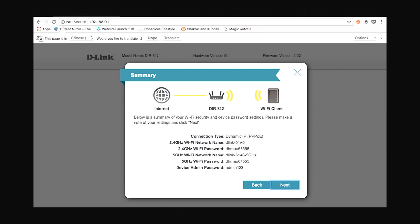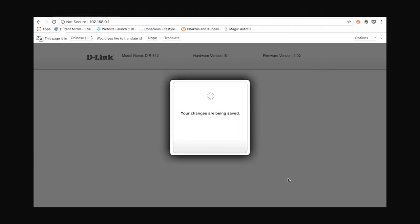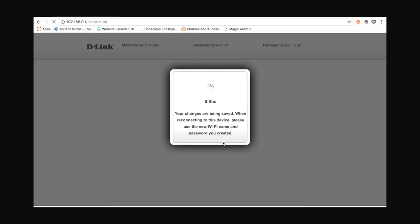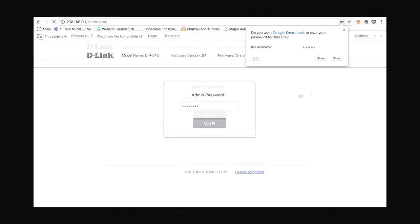This is where you'll get a summary of your connection. After this, click on next, and on the final page click finish. Your device will then reboot, which will take some time. Once done, you'll be prompted with a dialog where you have to enter the admin password you just set and click login.